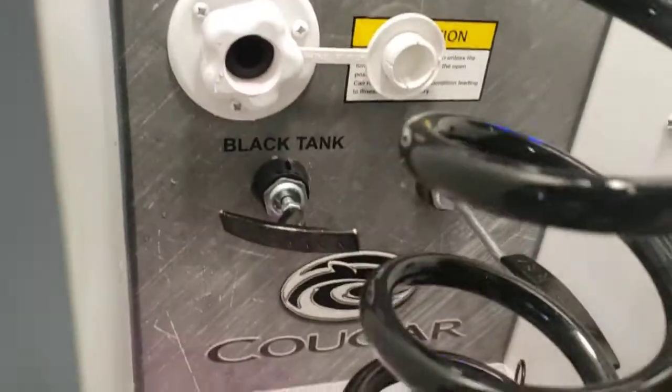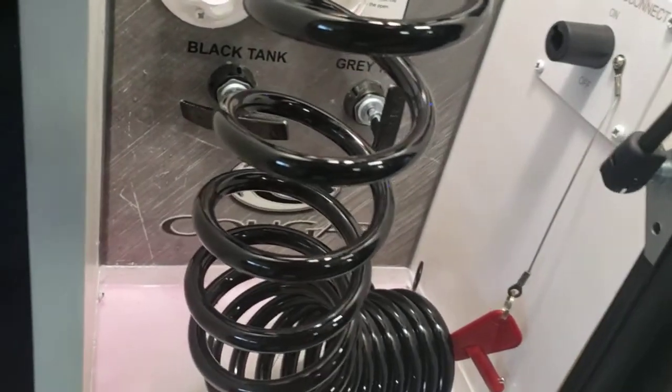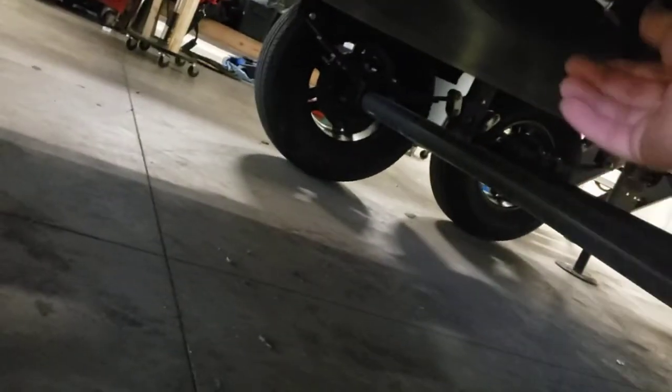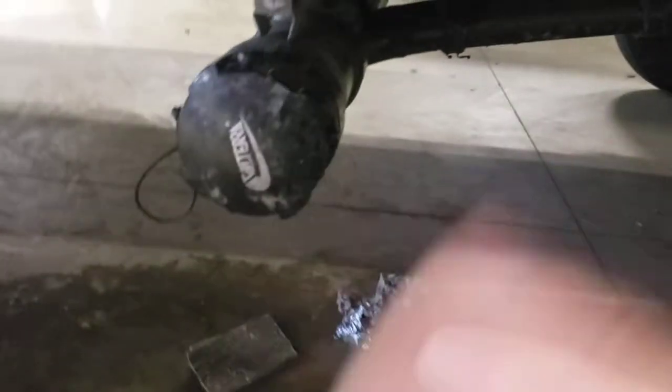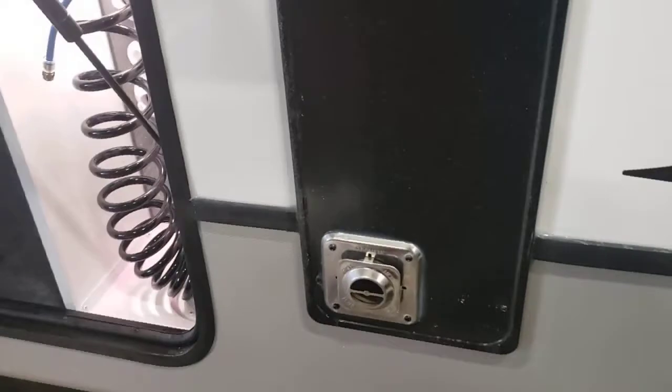That one is your black tank; the other one is your gray tank. Black is your toilet water, gray is like your shower and sink water. This also has a second gray tank — labeled right here, and its dump valve is right here. Once you make sure they're all closed, you can take your cap off to hook your hose on to dump. I recommend doing your black tank first — let that get completely dumped, then dump your gray tank. That gray water will flush out your sewer hose so when you pick it up to move it, it's not as dirty.